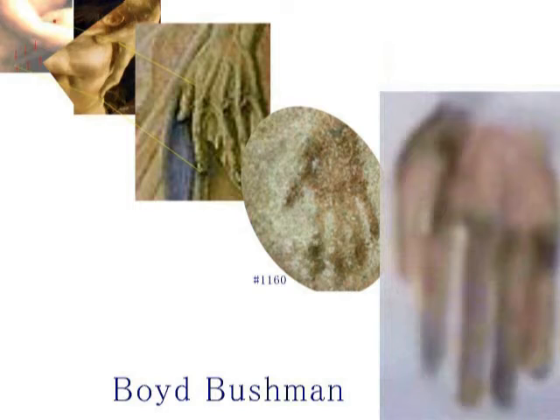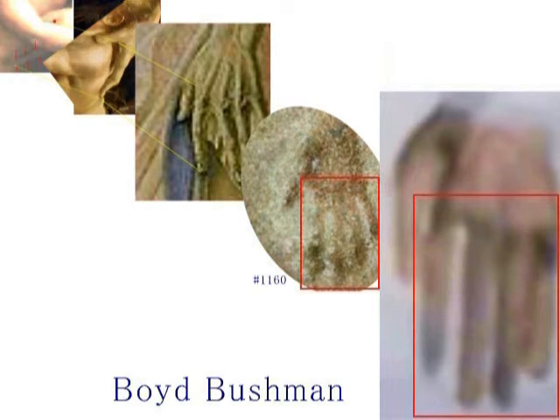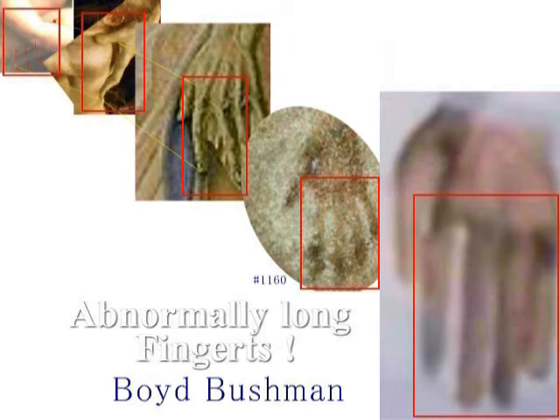ボイド・ブシュマンという方がですね、エリア51で働いていて、ローズウェルで墜落したエイリアンの回収作業に当たった方なんですけども、この方はですね、死の直前に暴露証言をしているんですね。そのビデオが死後に発表されたわけですけども、ボイド・ブシュマンが示しているこのエイリアンの写真ですね。この中に写っているこのエイリアンの指も長いですね。人間の指よりも30%ほど長いというふうに、ブシュマンは説明しておられます。ということで考えてみますとですね、結論ということになるんですけども、